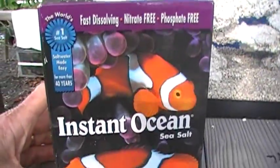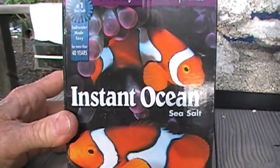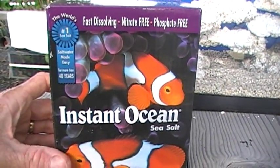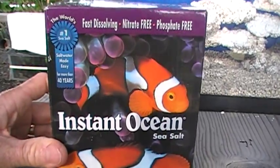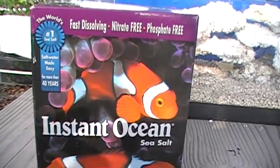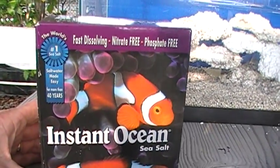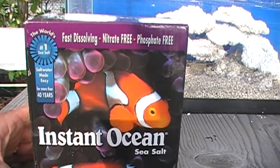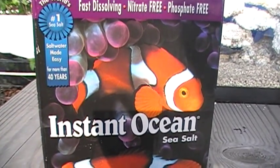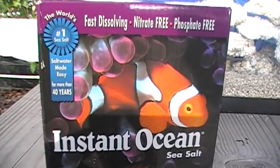We made a trip to Petco and spent $9 and change to buy a 10-gallon box of Instant Ocean sea salt. We paid top dollar for this — many times you can find it for much cheaper than a dollar a gallon. But it's not going to matter much, because one of the really sweet things about this nano lagoon tank is that we're not going to be changing the seawater. You did hear that correctly: you're not going to change the seawater. So 10 gallons is enough, at least to get started with.